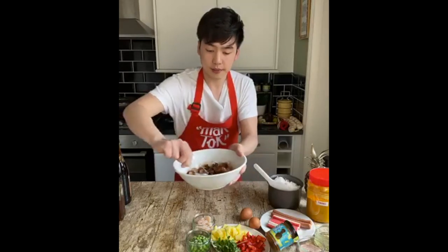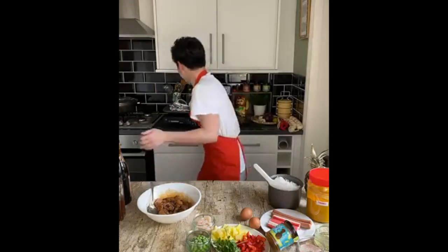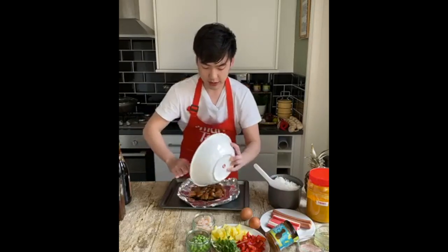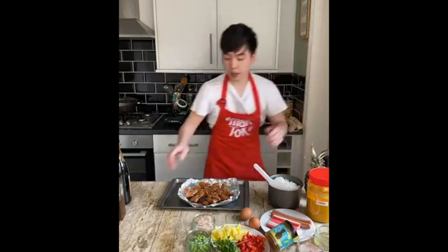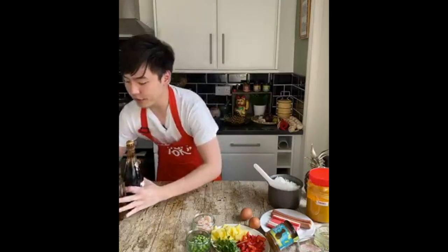Smells amazing. Now preheat your oven to 175 degrees Celsius. Get a kitchen foil and place the chicken right on it, spread it out. Pop this in the oven for 20 minutes. By the time we finish the fried rice and everything, this should be done.